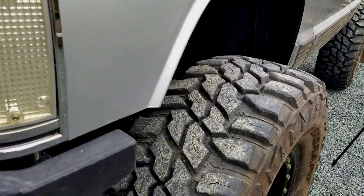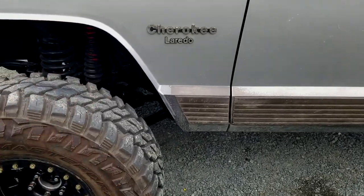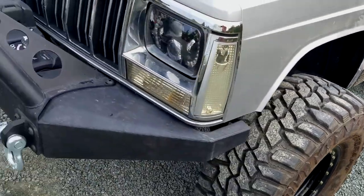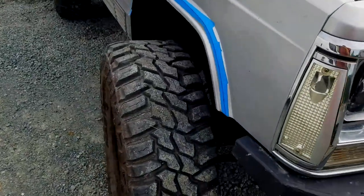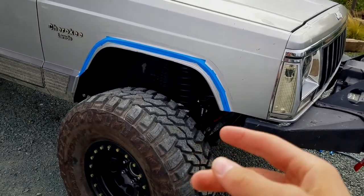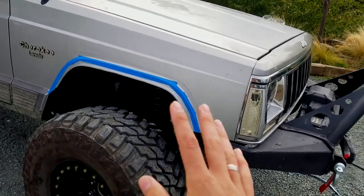One fender done — you can tell it was done by an amateur, but it's done. That went pretty easy and now we can move on to the other side, and it's gonna be done exactly the same way.